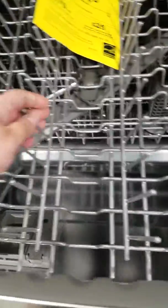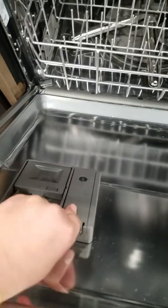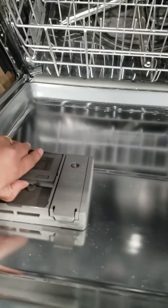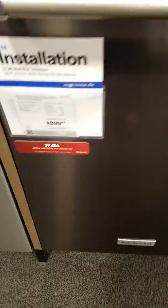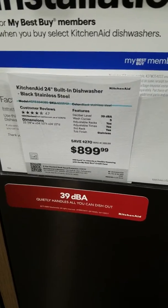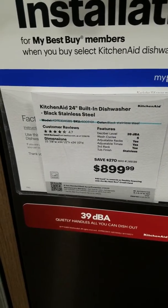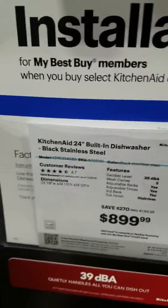So these are all plastics inside. And then it's got the liquid dispenser, and this has the installation option at Best Buy. This one is the built-in dishwasher in black stainless steel. So stainless steel means just the front is stainless steel — the rest is all plastic though.